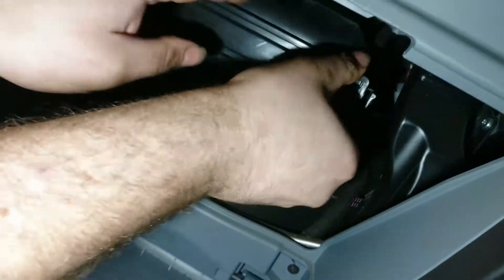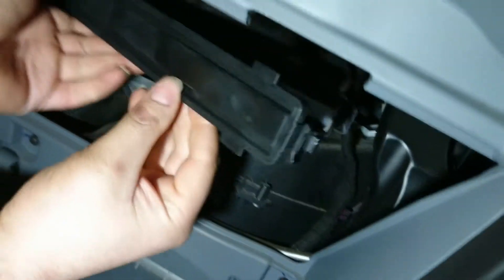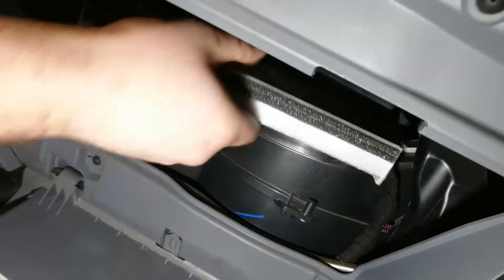Pushing the tab - just one tab on one side. Pull that out. And there you go. There you go, slides it out, lovely.